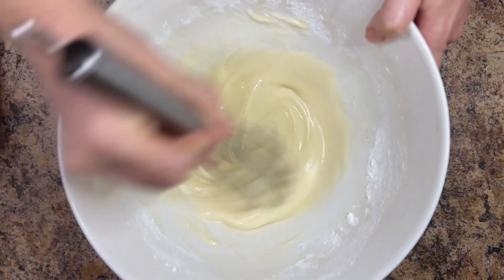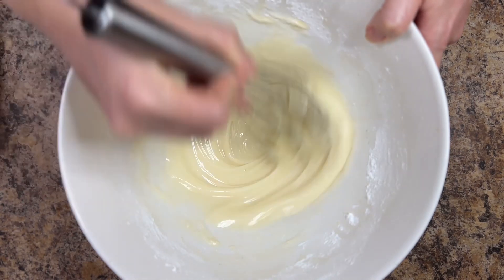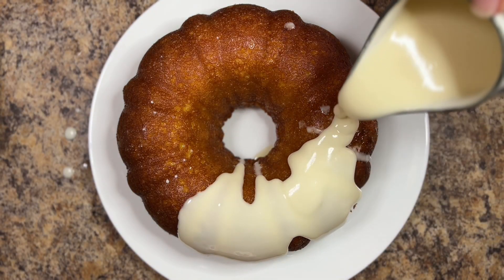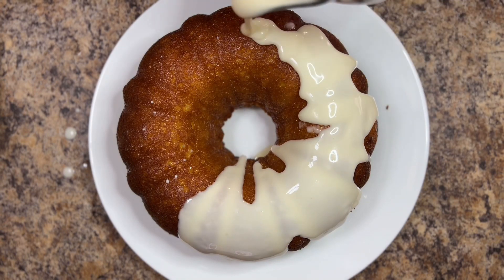The glaze will start out thick, but just add an additional tablespoon of apricot nectar until the glaze reaches the consistency that you want. Pour the glaze over the top and the sides of the cooled cake.